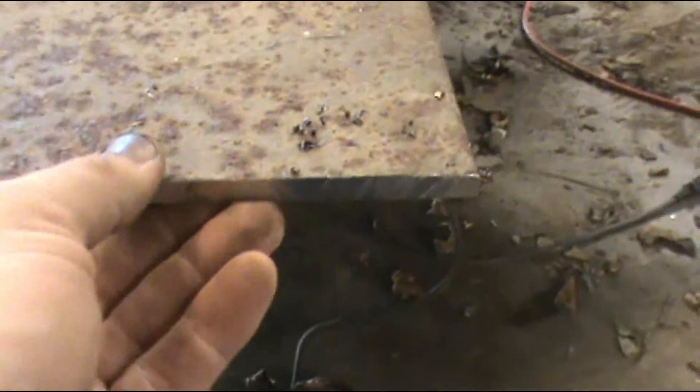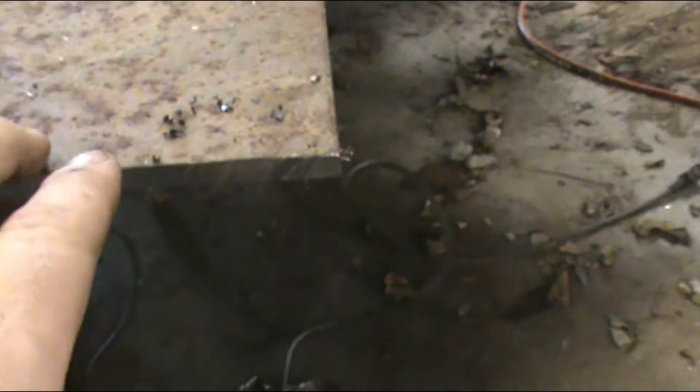But as you can see here, very nice cut. I can touch the edge — it's almost no heat. Very clean cut. Almost no burr.